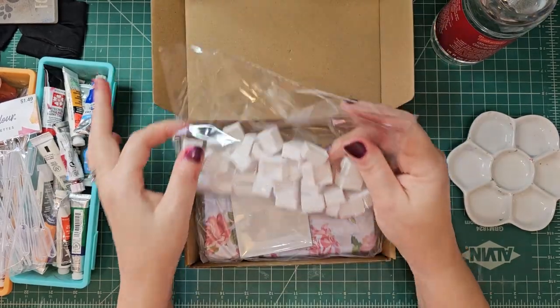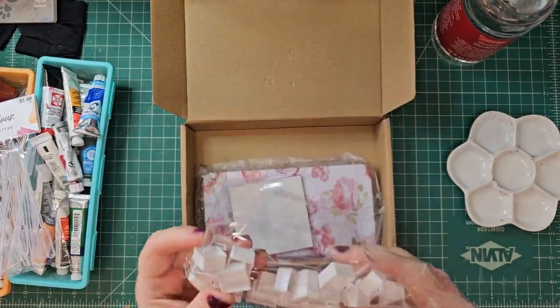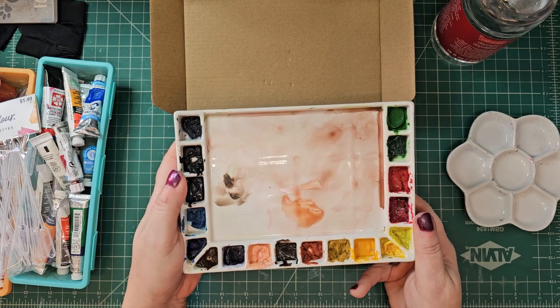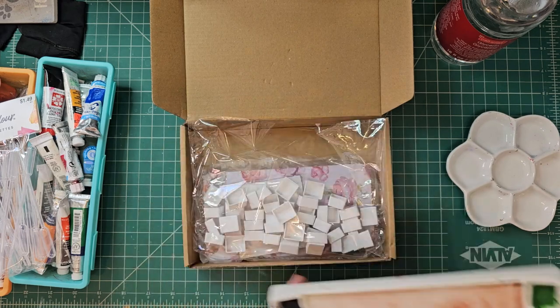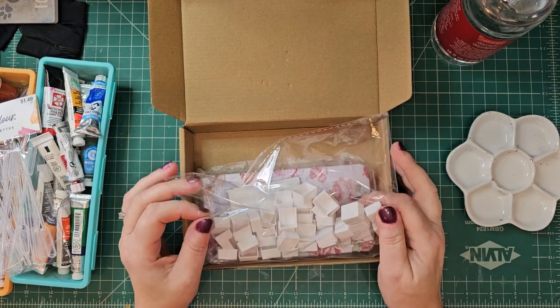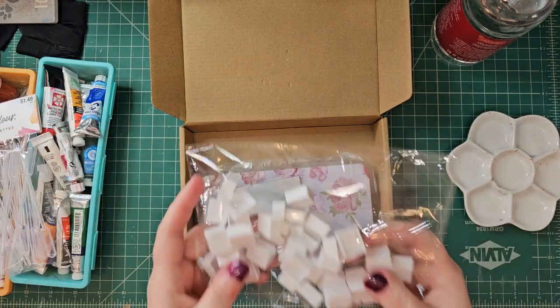So these are the little half pans. Personally, most of the time I just take out what I'm going to use out of my tubes and put it into something like this, and you can just leave it honestly — it will reactivate. These are just some of my cheap paints. That's typically what I do, but I've been starting to experiment with stuff like this just to see how it works for me.